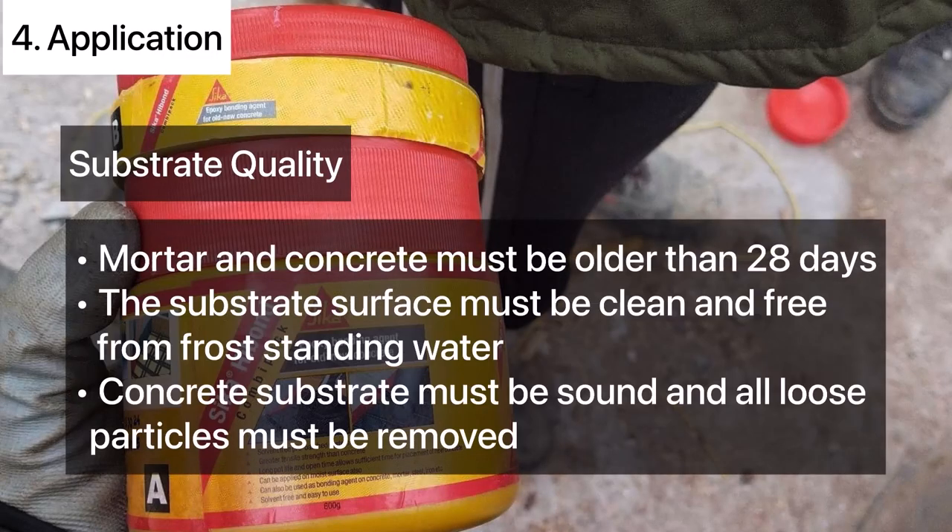In order to use this chemical, the previously casted mortar or concrete must be older than 28 days. The substrate surface must be clean and free from frost and standing water, and the concrete substrate must be sound with all loose particles removed.